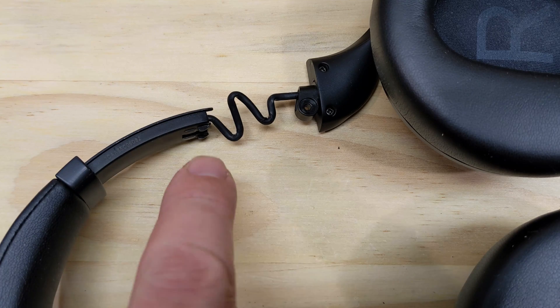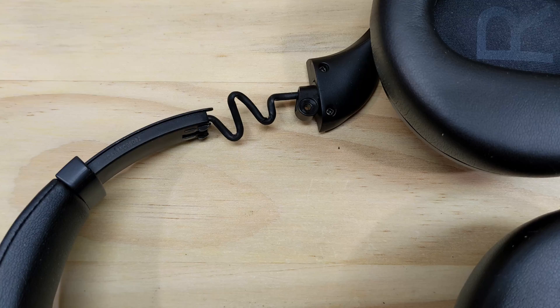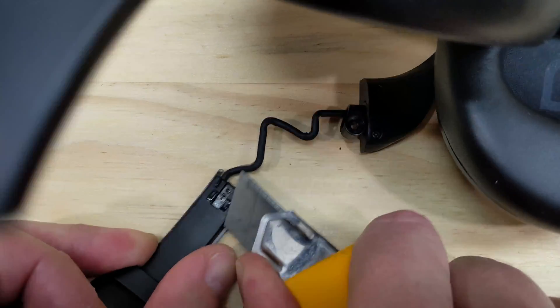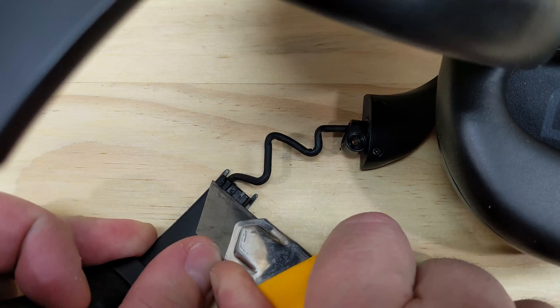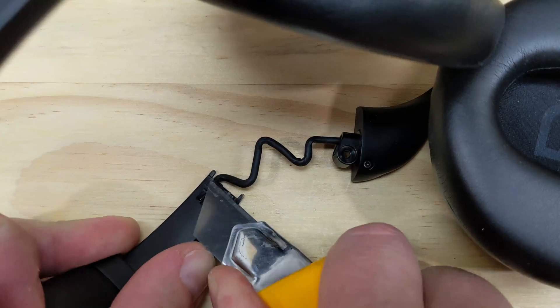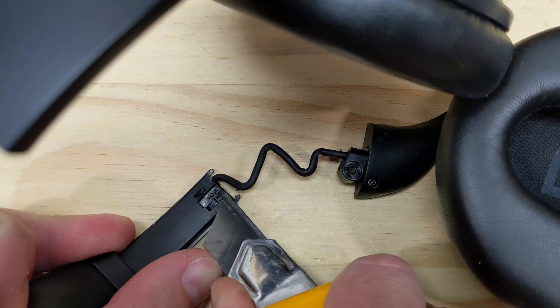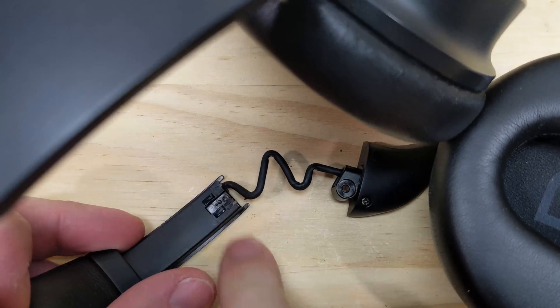I'm gonna have to cut off these little bump features, which I think stop the headband from sliding all the way out. I opted to make the replacement part not extendable — I already know how long it needs to be to fit me, so I just made it the correct length, about 10mm longer than the original part. The replacement part will just friction fit onto the headband, which will make it more robust.